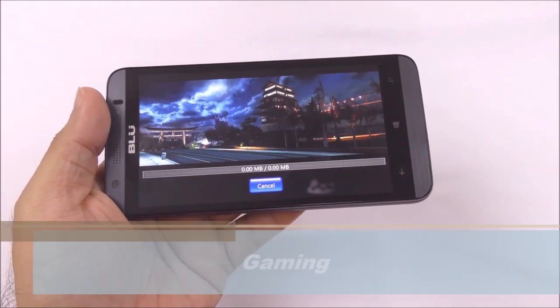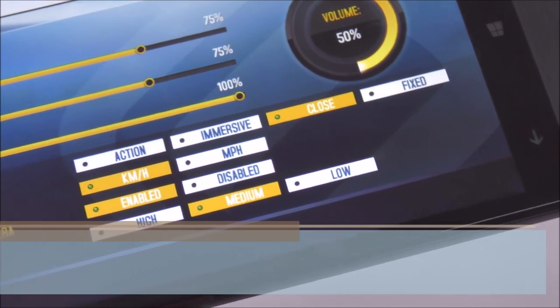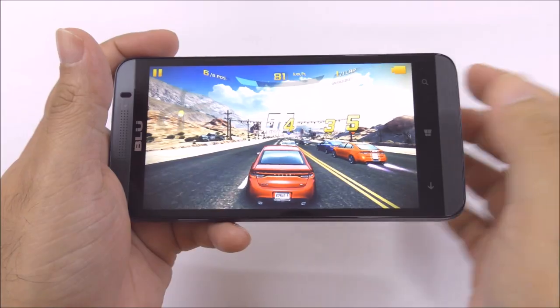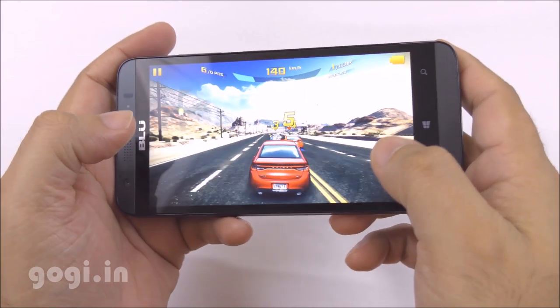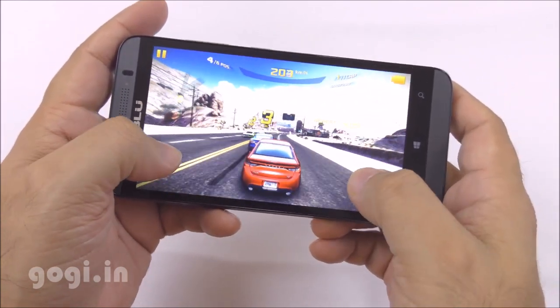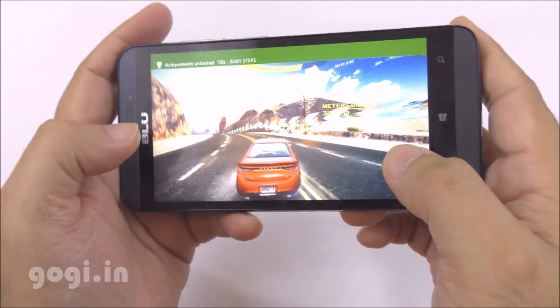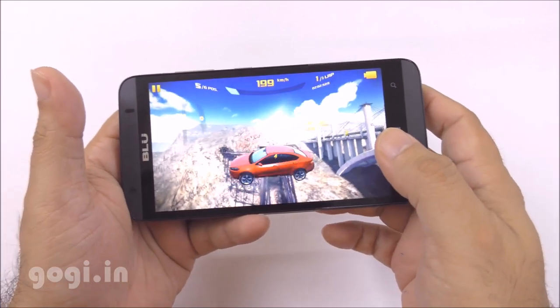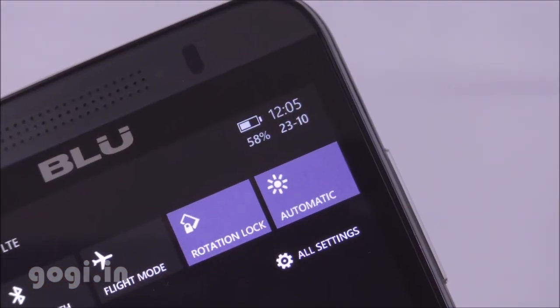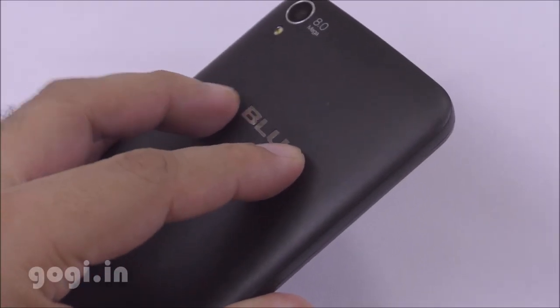I am going to play the Asphalt 8 game — downloading it now. The battery is at 66%. The game is set to medium visual quality. The game plays very smoothly, lag-free, and the graphics look pretty good. I played for about 16 minutes and the battery dropped by 8%. Heat buildup looks normal — it's not really that hot, just a bit warm on the rear side.